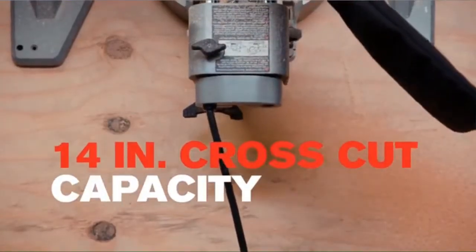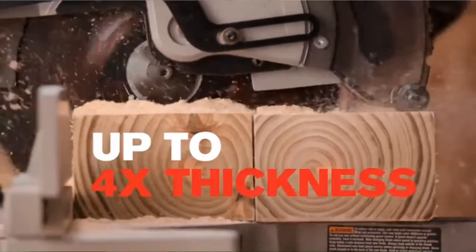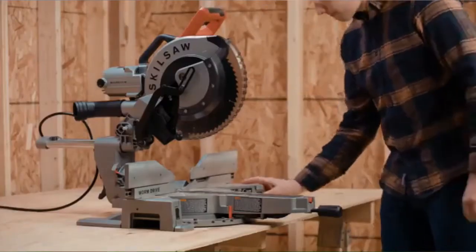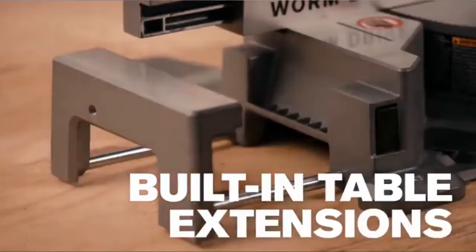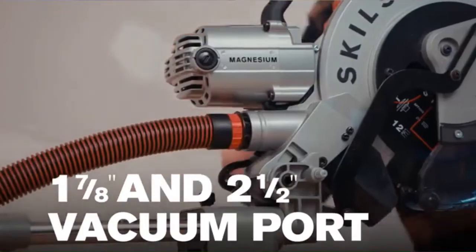14-inch cross-cut capacity lets you handle any cut on the job site, up to 4-by thickness. When the job calls for longer materials, the built-in table extensions ensure the workpiece is flat, and the vacuum port helps to keep a clean work site.